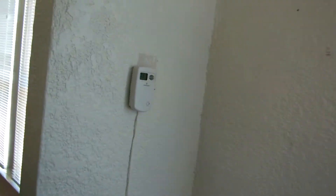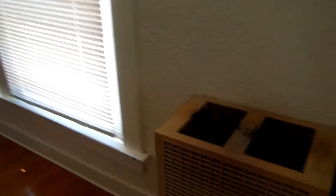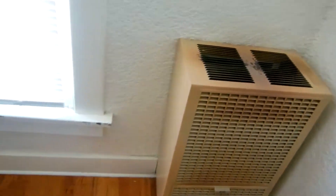And this thermostat — we're going to have to wrap it with tape. And this item here, we'll probably have to put some plastic on it just to make sure nothing gets on it.